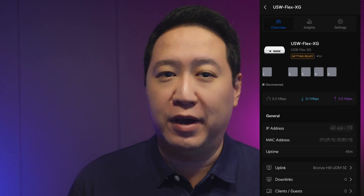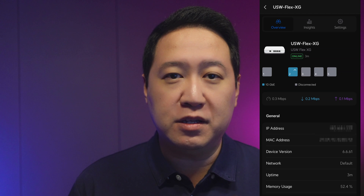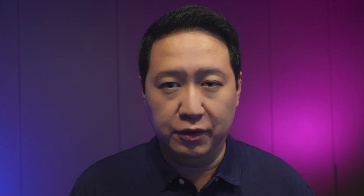A few moments later, the switch appears as a device in your app and you can make quick changes or toggles on the fly. For more granular control, I highly recommend accessing the UniFi controller from a full desktop browser, as UniFi has a ton of features and it would be virtually impossible to cram all of that into the app without overcomplicating the user interface. Use the PC or Mac browser.